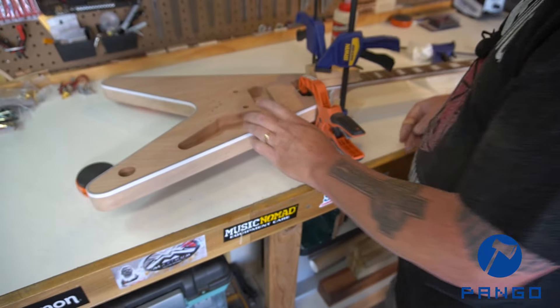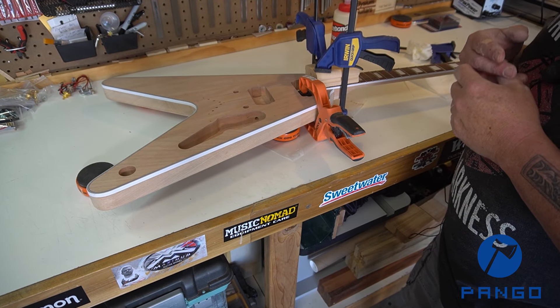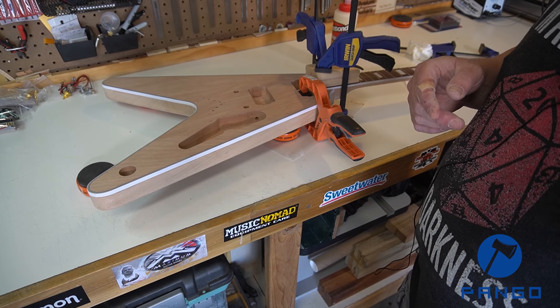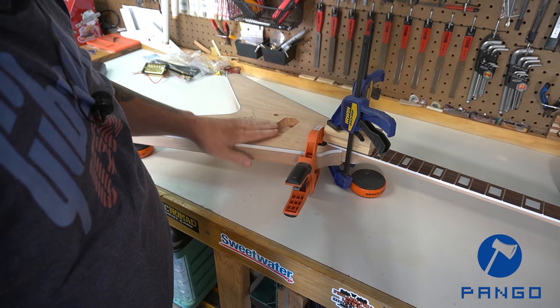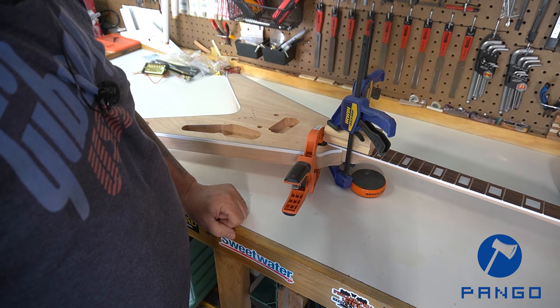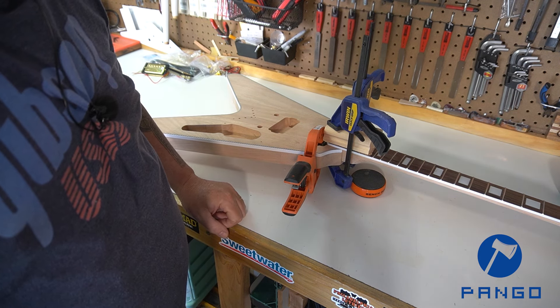I always leave it clamped for 24 hours — the instructions say you only have to leave it for 30 minutes or an hour, but I always leave it for 24. So we're going to leave this clamped overnight and come back tomorrow. It's been 24 hours now; this has been left in the clamps the full time. Now it's time to remove the clamps and see how the glue-up went.